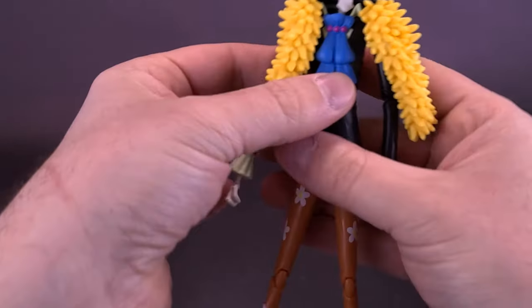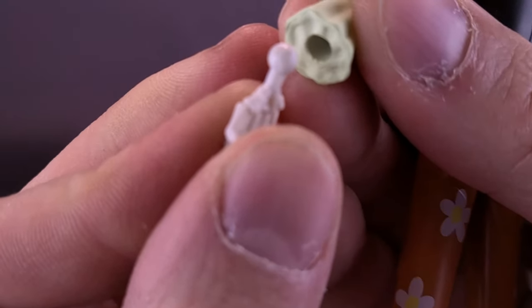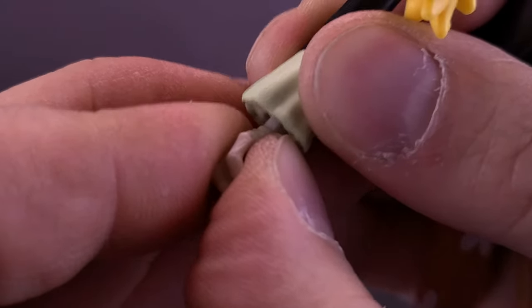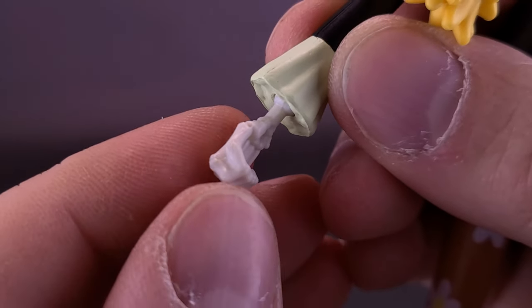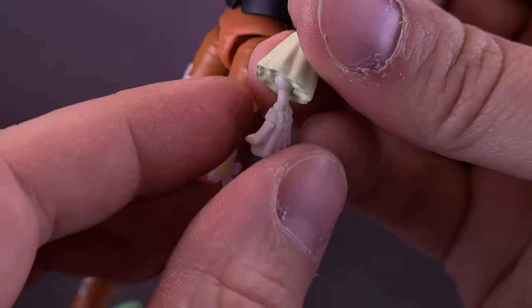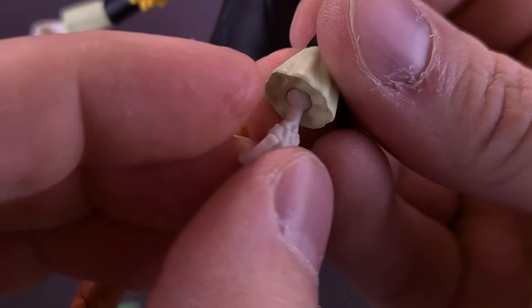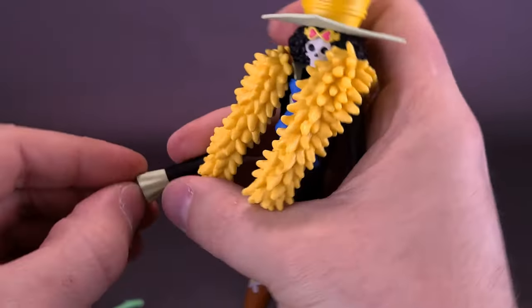One thing I noticed about the hands is they work better if you have the ball joint right at the point where it attaches to the socket — you get a tighter-moving hand. The moment you push it in further is where the hand becomes a lot looser. If the socket is too far in, the hand just flops around. You have to bring the ball joint further out. Even so, this hand in particular is extremely loose on the figure. Don't worry though, we're going to be swapping those out.